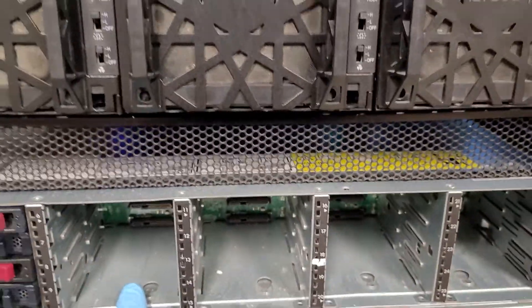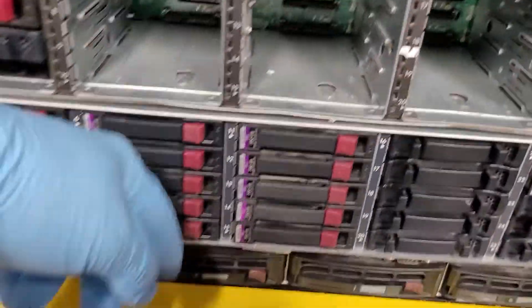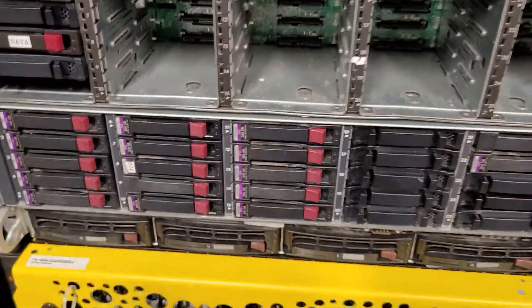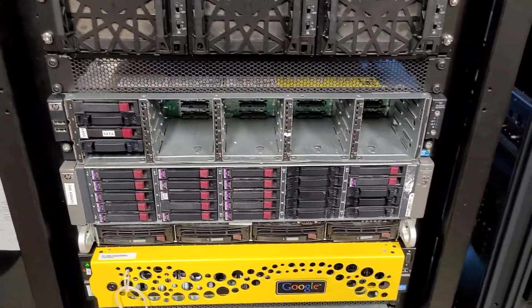When a drive starts to act up, the very first thing you want to do is get the drive out of the array, remove it, and allow the hot spare to kick in. Put in the replacement drive and your storage is operational. But how do you deal with the single hard drive?